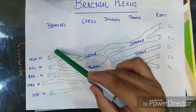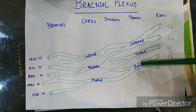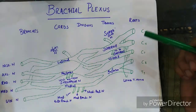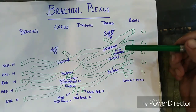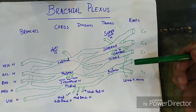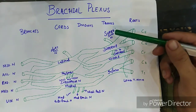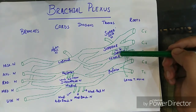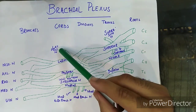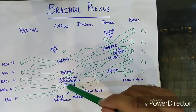These nerves supply the forearm regions. There are further divisions arising from different parts of the brachial plexus. The long thoracic nerve arises from the roots. From the superior trunk arise two nerves: the suprascapular nerve and the nerve to the subclavius. From the lateral cord arises the lateral pectoral nerve. From the posterior cord arise three nerves: the upper, middle, and lower subscapular nerves.